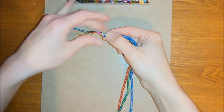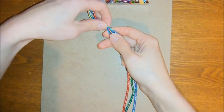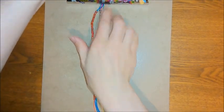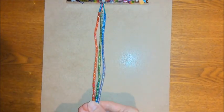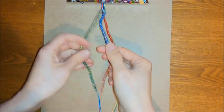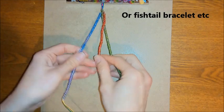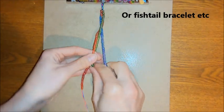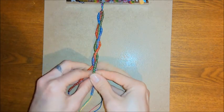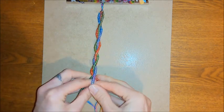Once you've got all your beaded strands, tie a temporary knot at one side so you can clip it to the top of your board. Then braid as though you're doing a regular three-stranded braid, just like you would with hair. You can make this as tight or as loose as you want — it depends on how big your beads are.